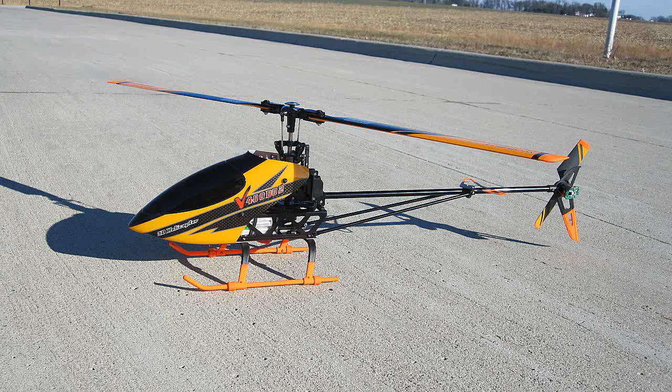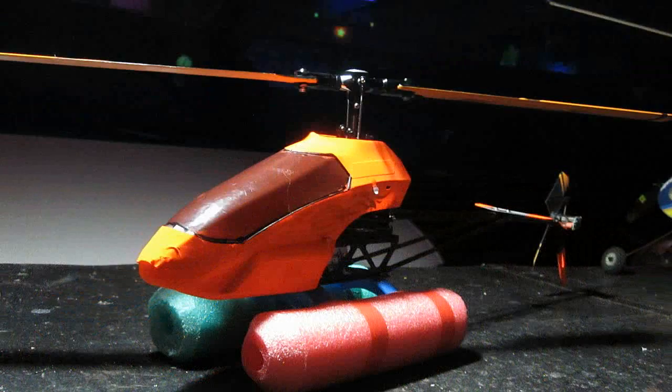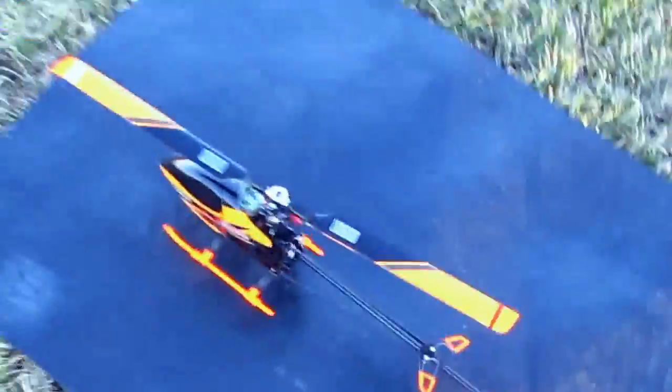Hello folks. Well, as requested and as promised, here are some more shots of the Waqara V400D in flight only. The crash is just another reminder of my failing eyesight as I get older, and the repair is a reminder that I still know how to fix them.